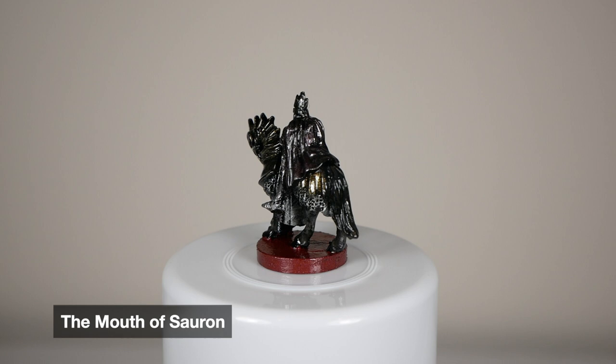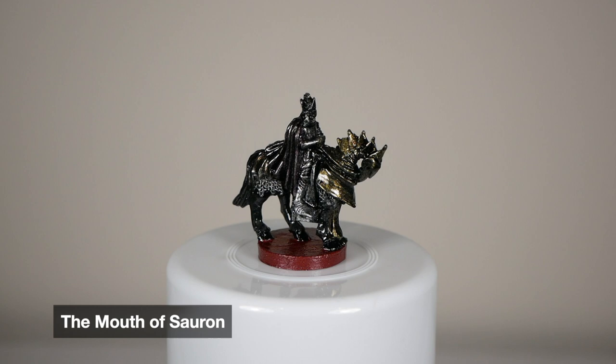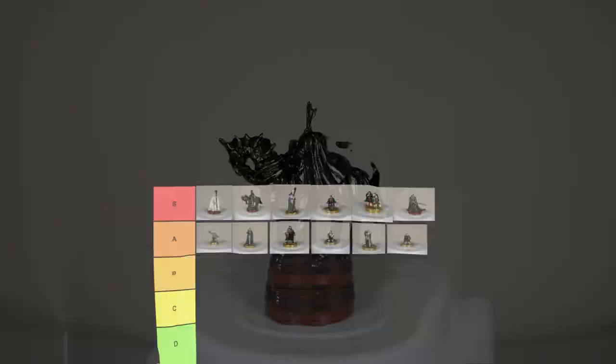The big guy — the Mouth of Sauron. Ryan had originally suggested I do a purple wash on his cloak. I decided to do a really dark purple with some silver in it, and drybrush it over the cloak, and I really think it ended up turning out great. Even though this was a darker mini, I wanted to try and make it stand out a little bit, so there's a gold drybrush on the horse, and then the chainmail also stands out a lot too.